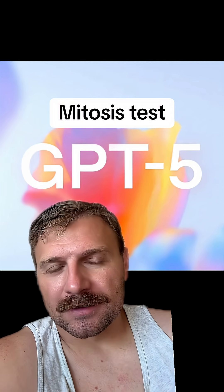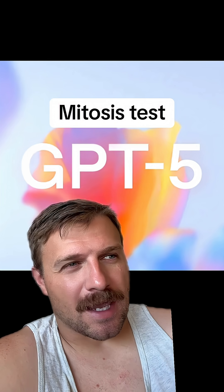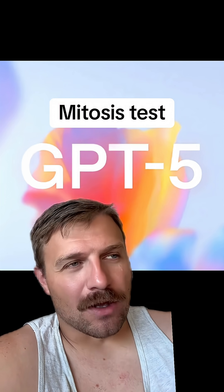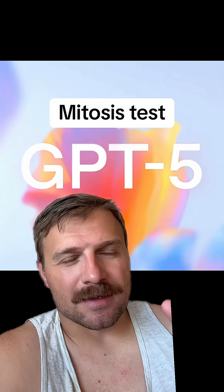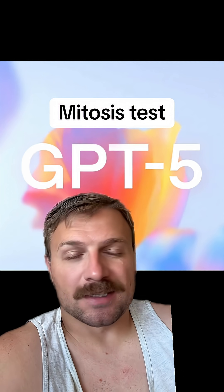If you haven't heard by now, ChatGPT is coming out with a newer version, ChatGPT 5. I always like to put these AI systems through a test — I call it the mitosis test. I always ask the AI program to show me a phase of mitosis, specifically prophase.